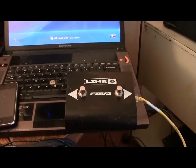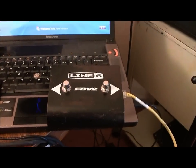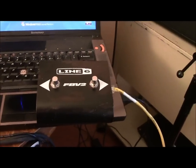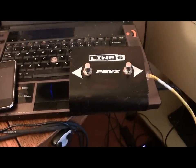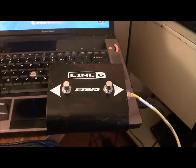Hi guys, Dave in Texas here. What you're looking at right now is a Line 6 switcher. It's meant for your amp — it's a foot pedal, but it's not for your guitar, it's for your amp. Just like that voice foot pedal I bought and showed you, it's not a guitar foot pedal, it's for your amp.